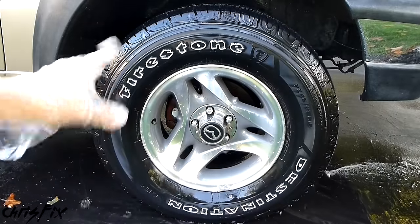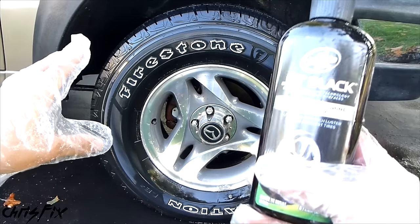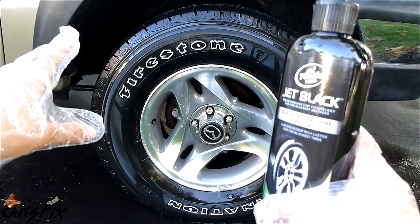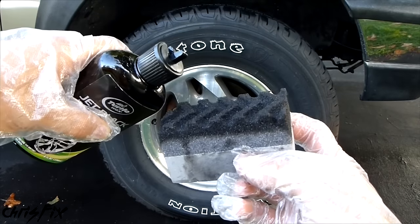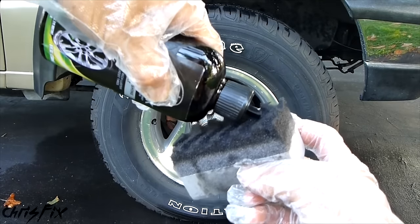Make sure you get that stuff off your rim as well. Now we're going to let this dry. I'm going to let it air dry, but if you want to expedite the drying process, you could use a towel. Once dry, we're going to apply the Jet Black Endura Shine Tire Coat. Our tire is nice and dry, so now we're going to take our applicator pad, using the groove side, and pour the tire coat on it.